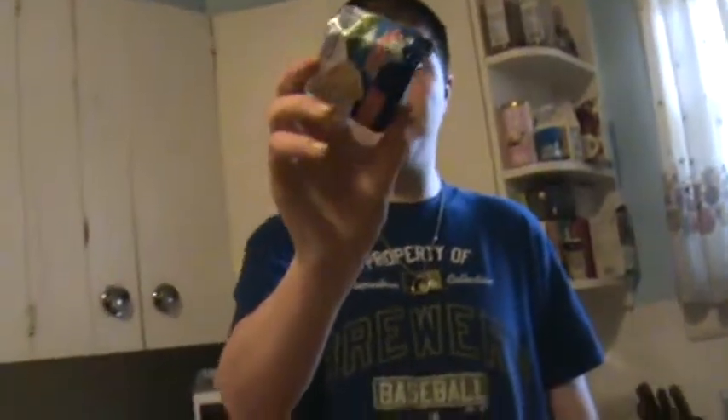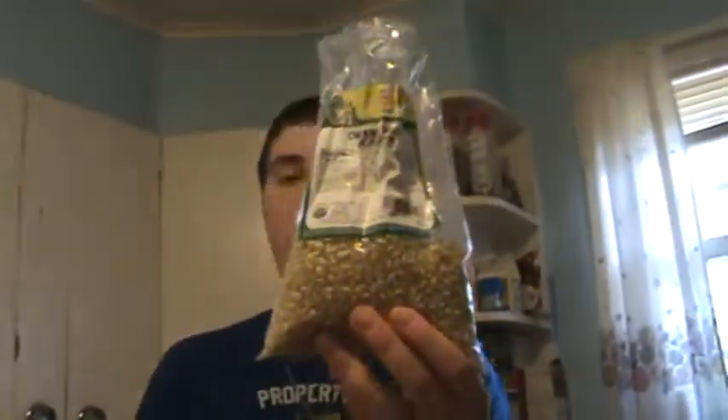Okay, so here's what you're going to do. You're going to need a little bit of oil, a spoonful of butter, some salt, and three quarters of a cup of popcorn kernels.